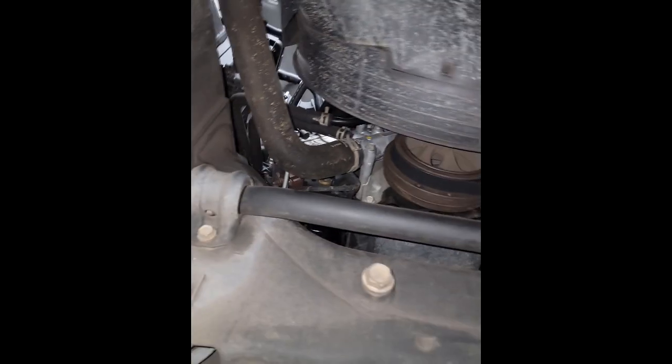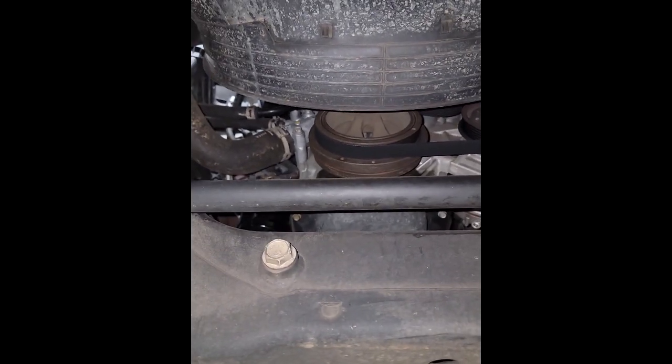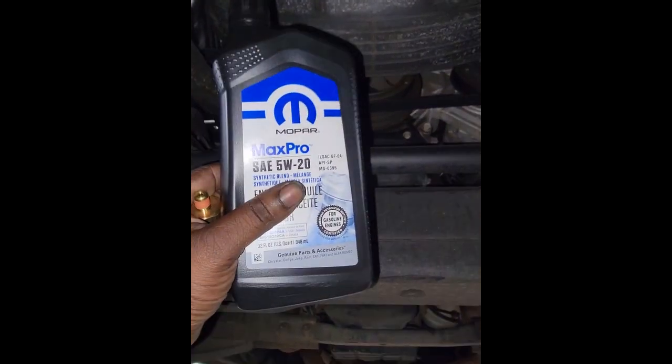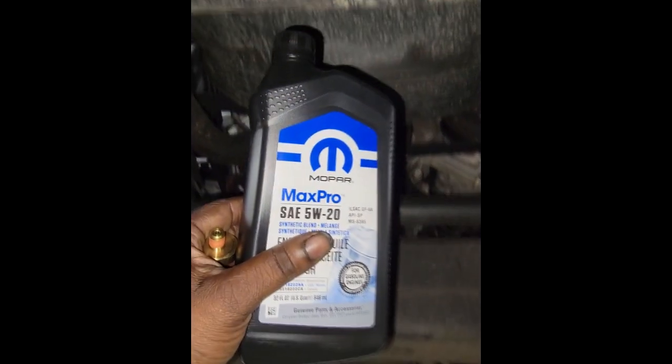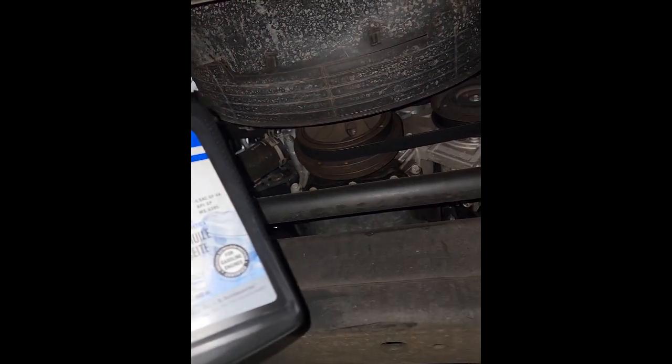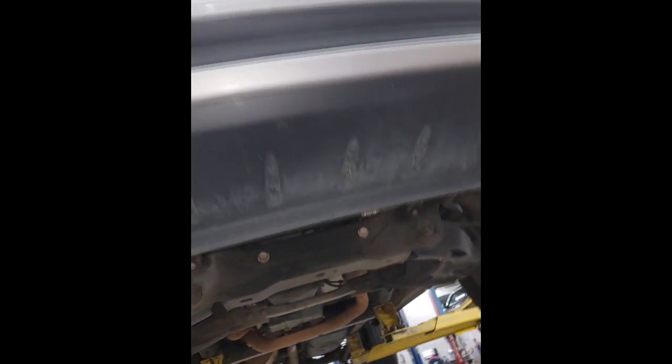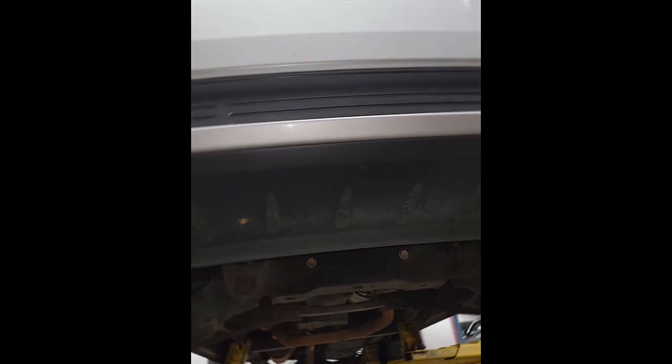Since some of you guys want to watch this, I'm going to go ahead and yank that out — or I might get it from the bottom depending on the model. But I'm right here, why not? Plus I've got to change the oil. We're going in with the correct oil — Mopar Max Pro 5W-20. The engine calls for 5W-20.